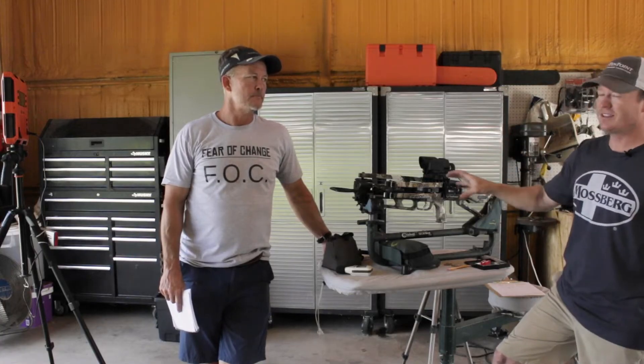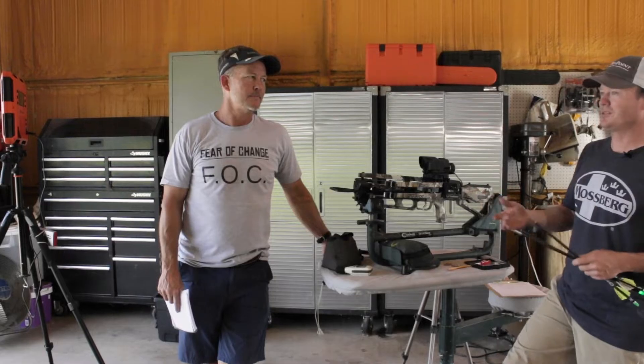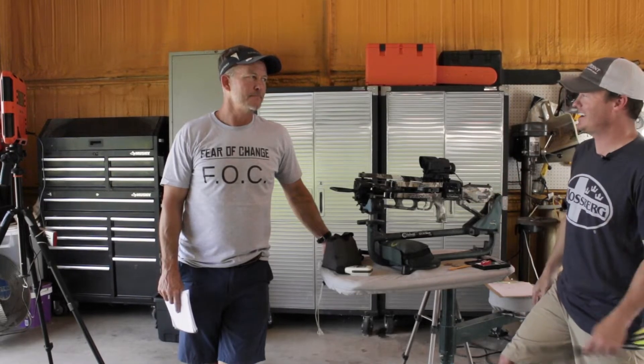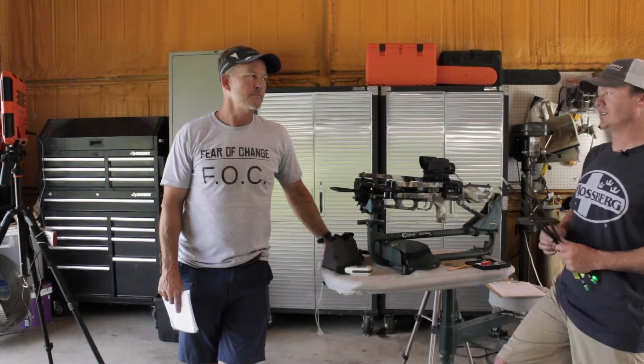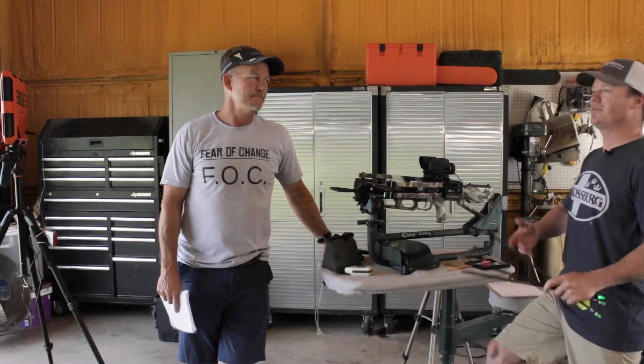Because if you pay this much money for a crossbow, there's only one thing that's actually touching the animal and parting your will on it, and that's the broadhead. That's the last thing — your broadhead or your bullet — that you should ever skimp on.